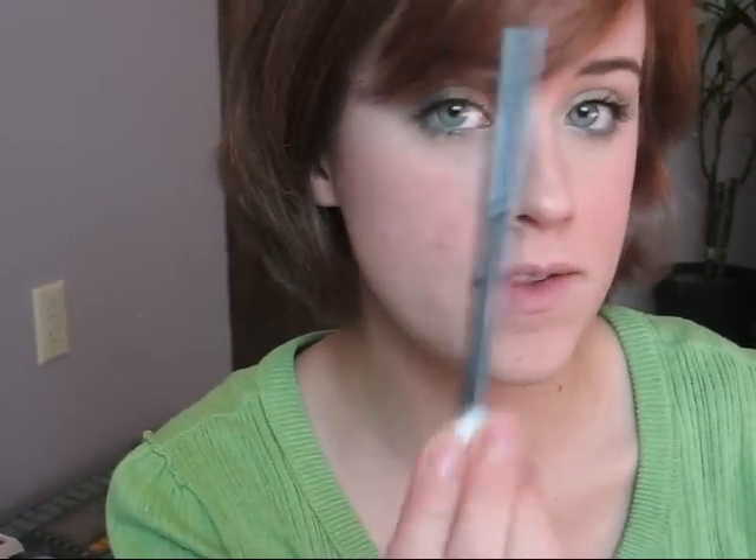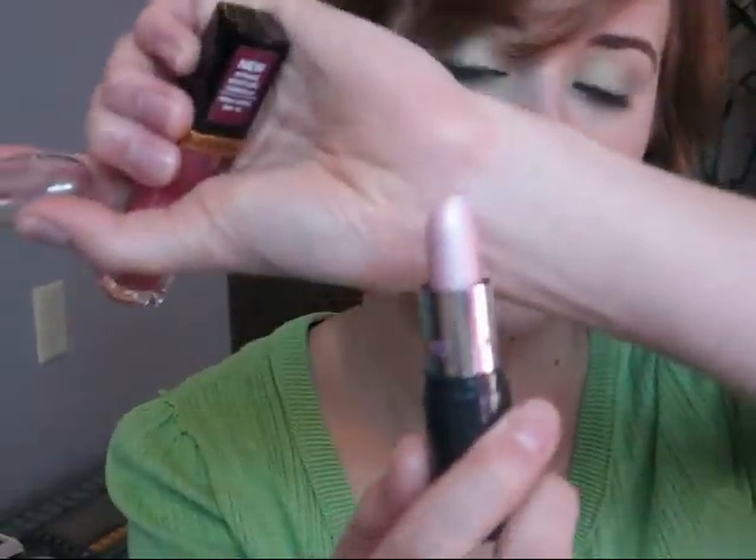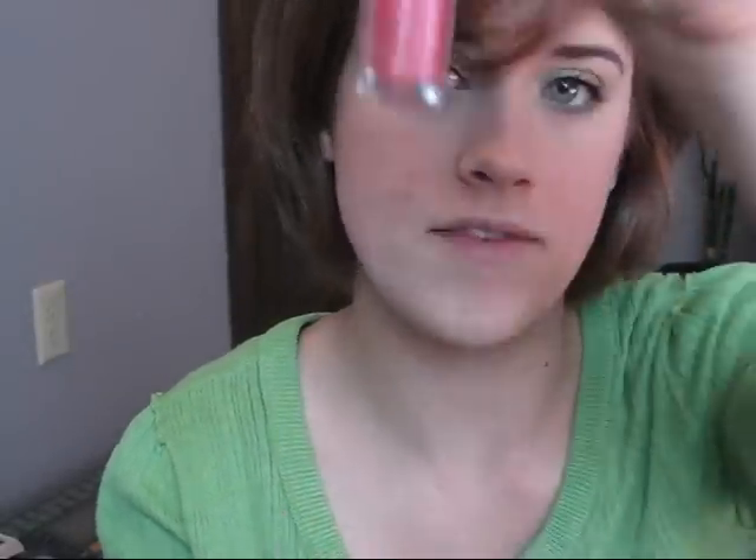For lips, I'm going to use a clear lip liner from Avon — it's going to make this lipstick apply a little more pigmented. I'm using NYC in Chiffon, and then on top of that I'm going to put Revlon Super Lustrous in Pink Afterglow.